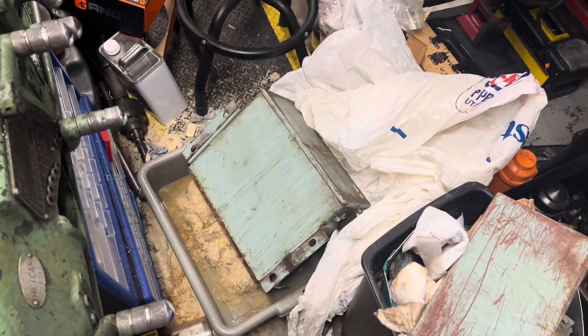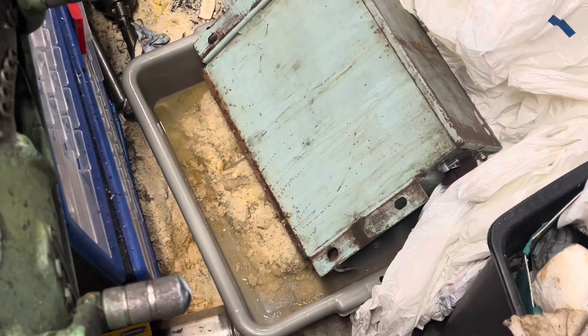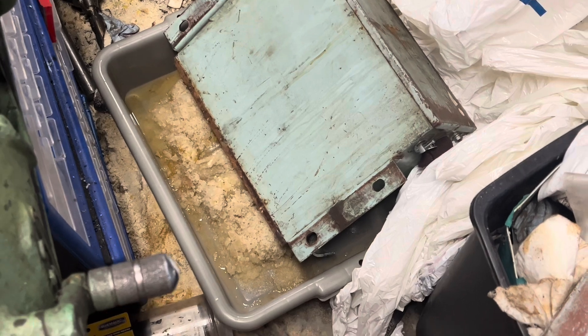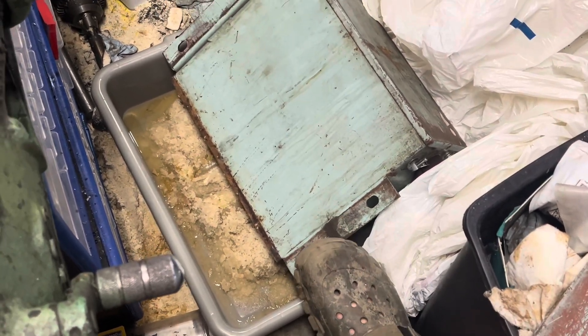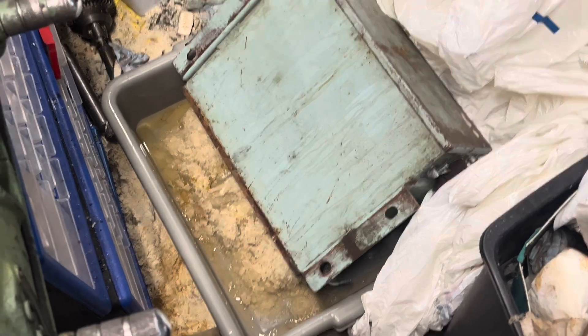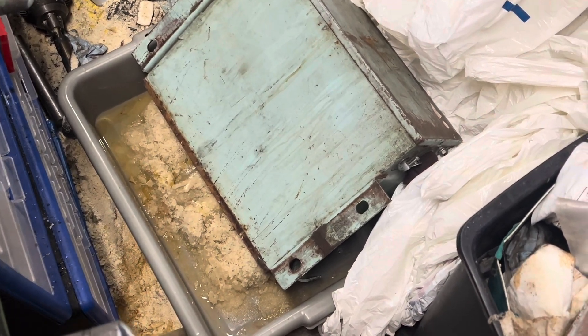Here are all the tote bags and the setup — the acetone is filled up to about one crock-width high so it covers the material. It seems to have done a pretty decent job. There are lots of fumes — let's take a look.